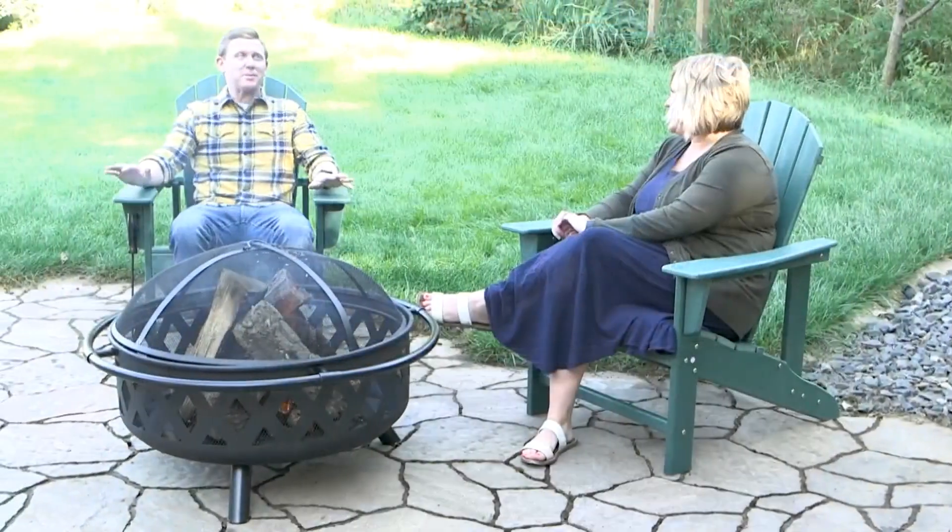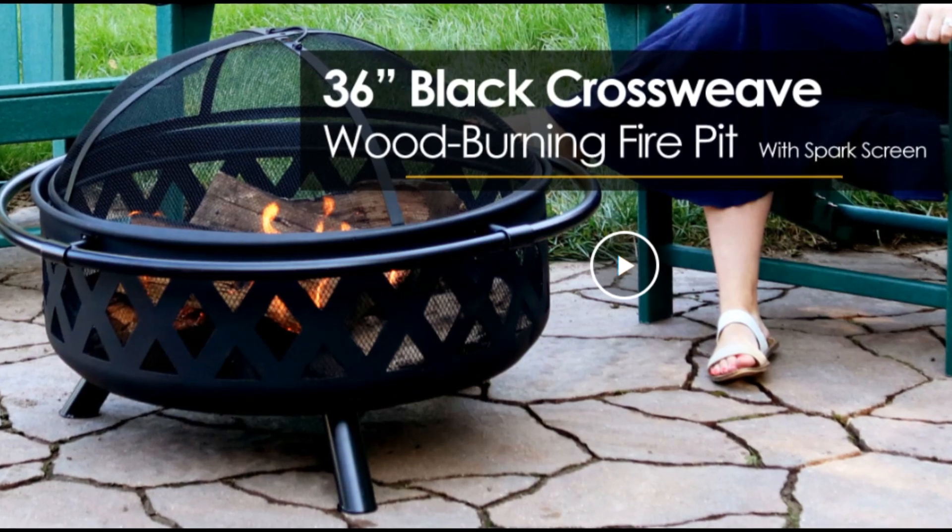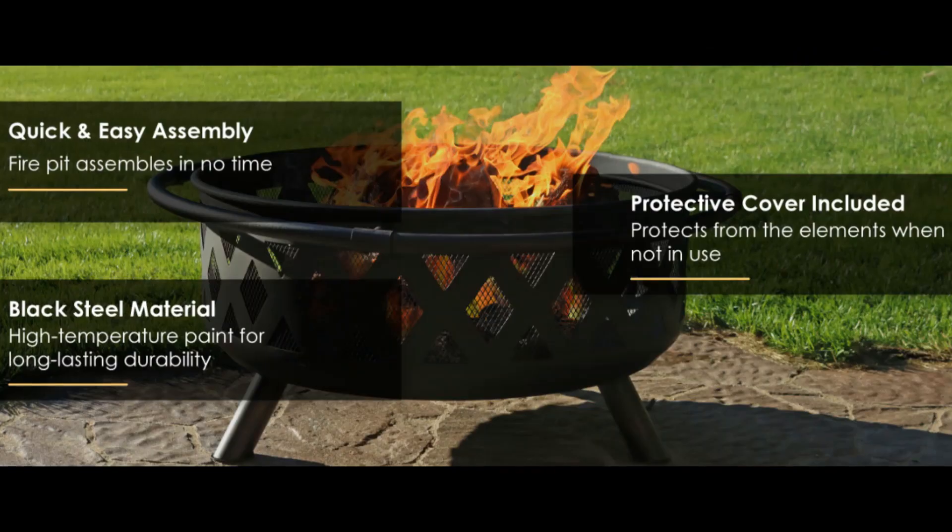Great for large gatherings, this large fire pit is ideal for gathering friends and family for a bonfire in the yard or on the patio.